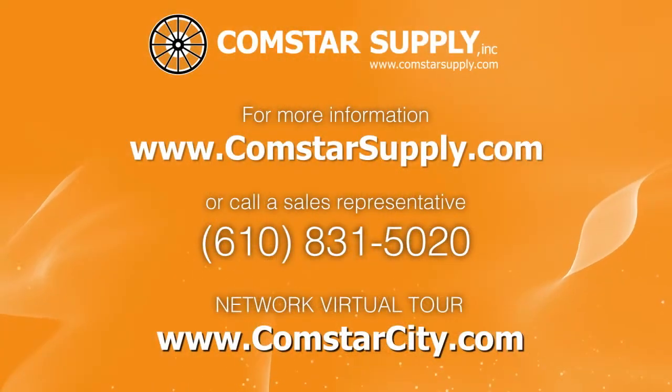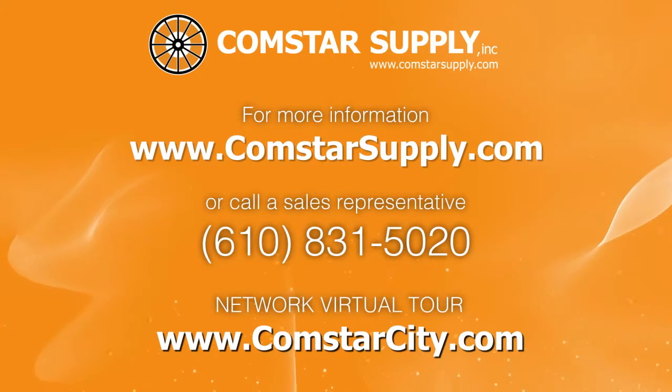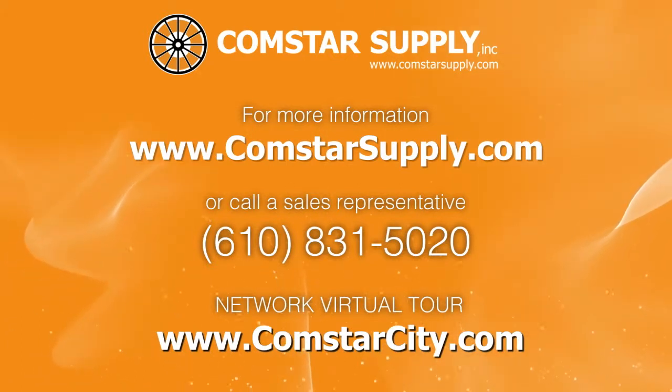If you have questions regarding specific applications and what might be best for your job, please give us a call or visit www.comstarsupply.com.